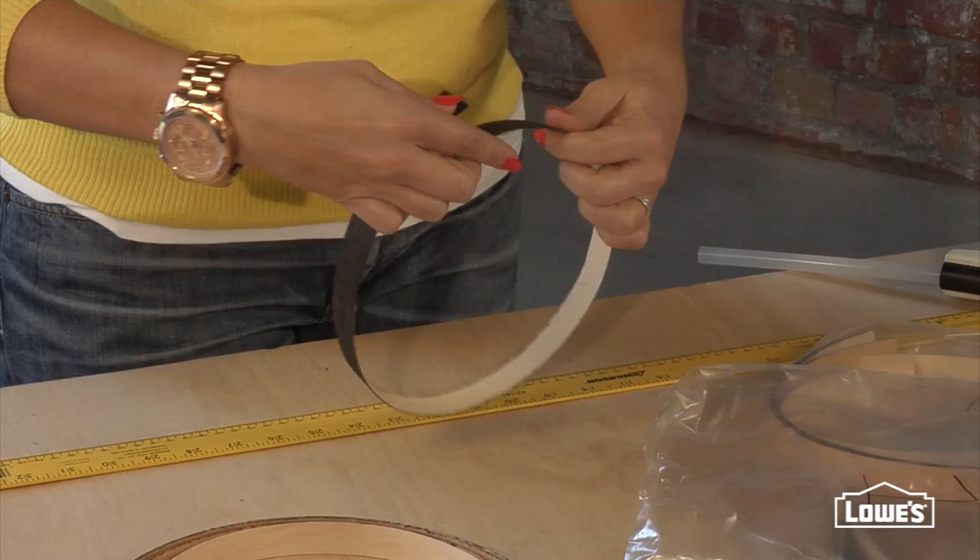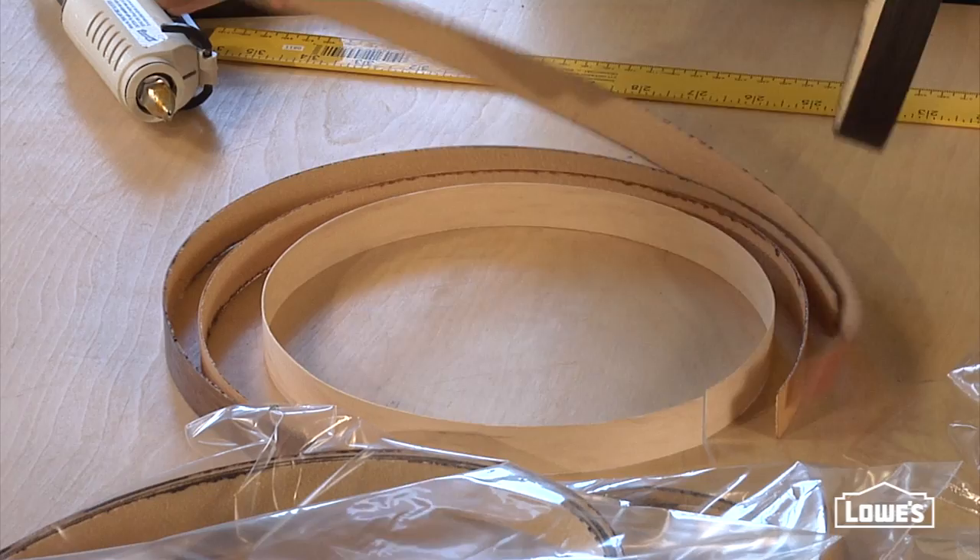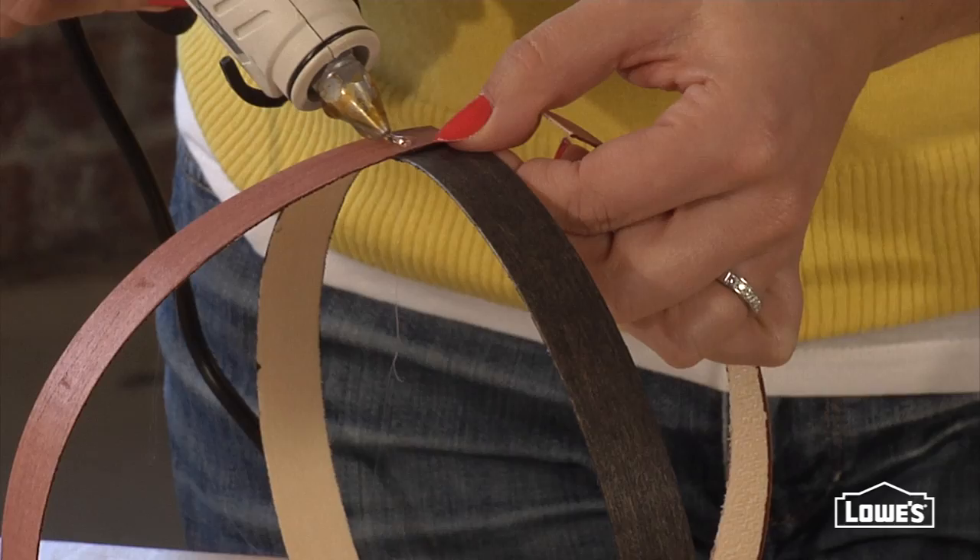Starting with the shortest strips, make a circle and secure the ends. Wrap and glue your next strip over your first. Add a little dab of glue here to secure the two together, and just keep building.